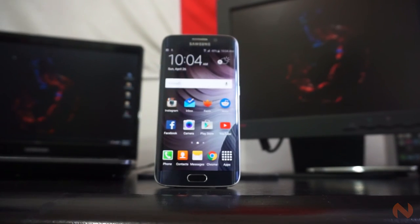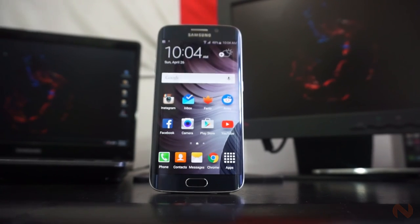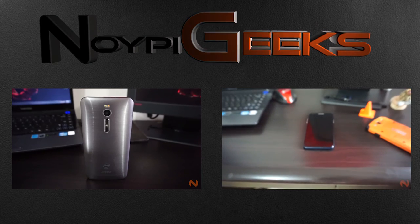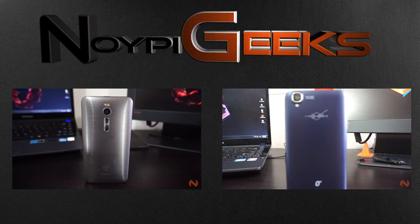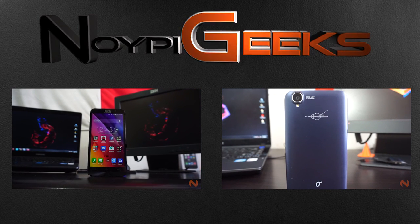This has been Noipi Geek's full review of the Samsung Galaxy S6 Edge. Make sure to hit the thumbs up button and share this video if you liked it, and also subscribe if you still haven't. Thank you for watching — I'll see you next time.